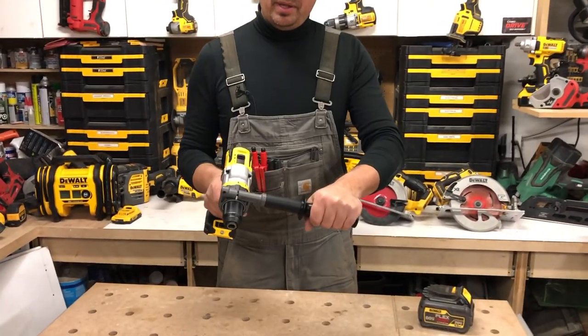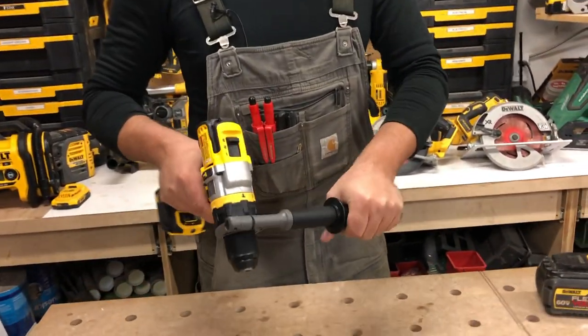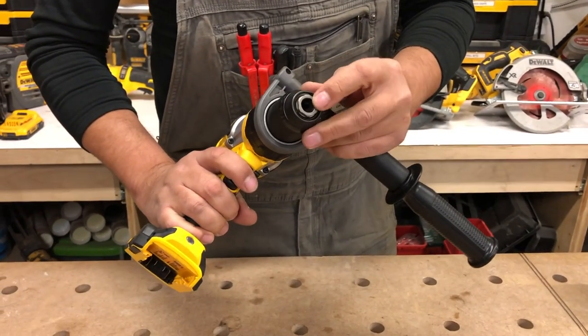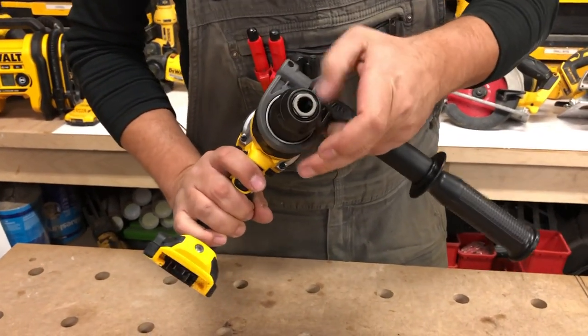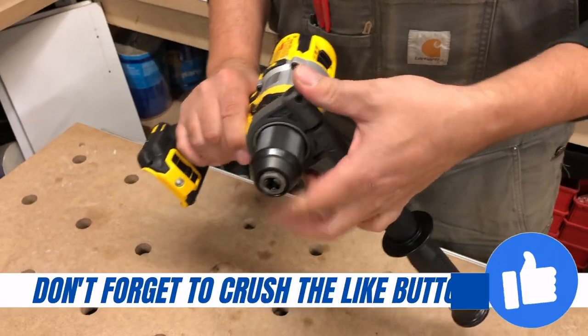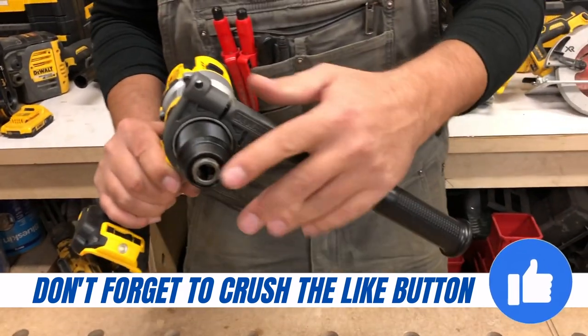We've got a big arm on here to help hold this when we're just plowing through big chunky wood. It's got a metal chuck on it with carbide blades inside, so it'll grip right onto that bit really nicely. This is a half inch ratcheting chuck as well.